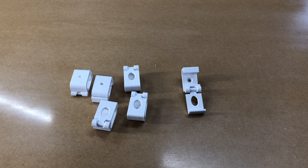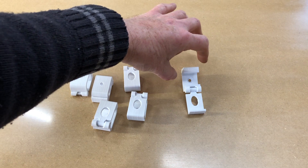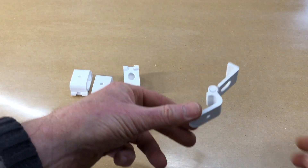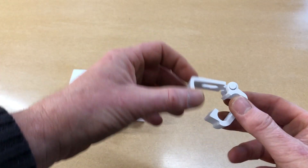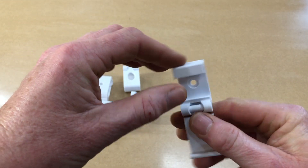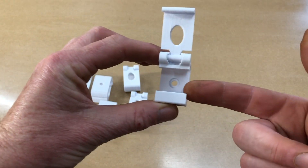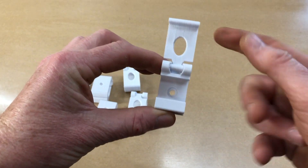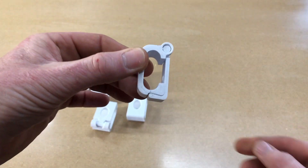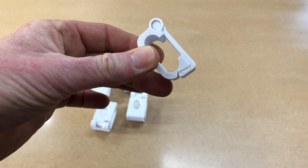These are cable organisers. I'll put a link to them in the description below. I downloaded them from Thingiverse. They print in one piece but they're hinged, which is really cool. The idea being that you screw these to your surface, a little screw through there, pass your cable through or drop your cable in and it clicks shut — and stays in place.